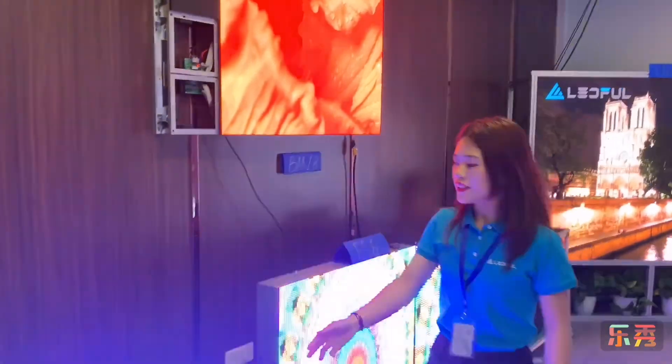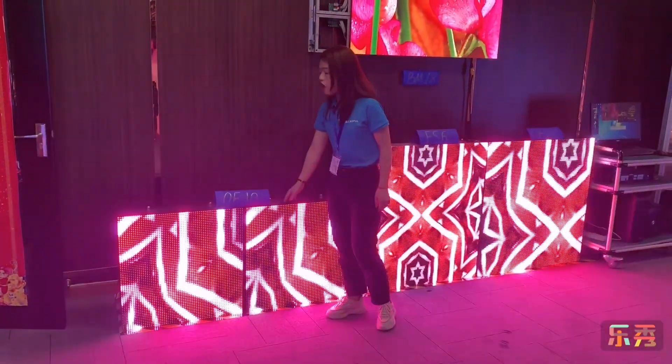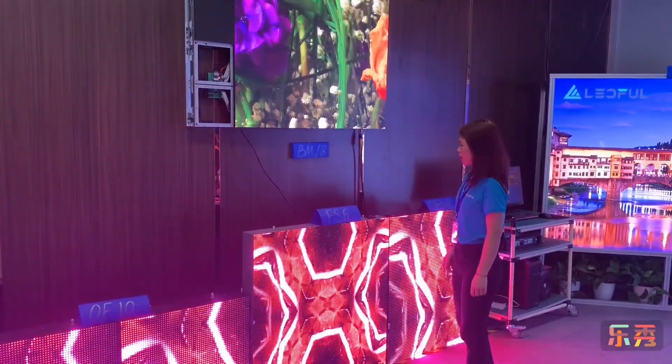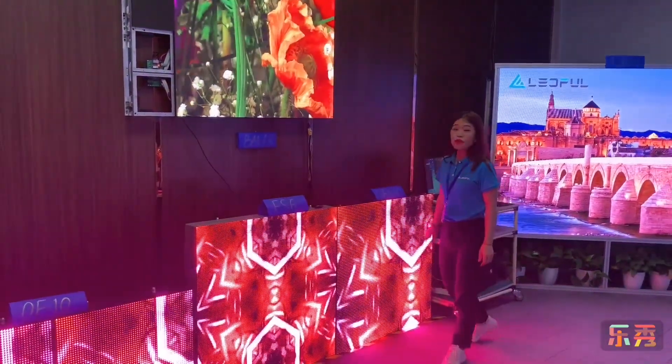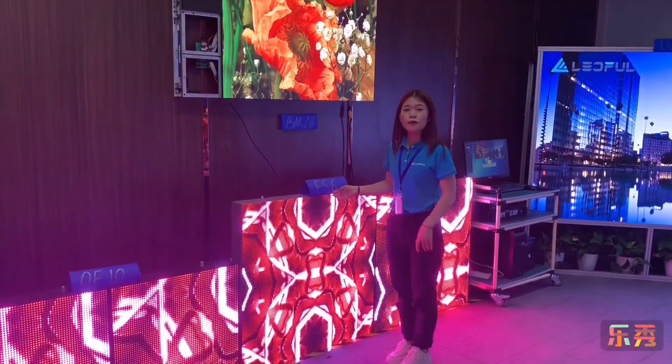Finally, Outdoor Advertising LED. This is the traditional O-F series. This is O-F-R. If you need outdoor rental service, the F-series will be the best choice for you.